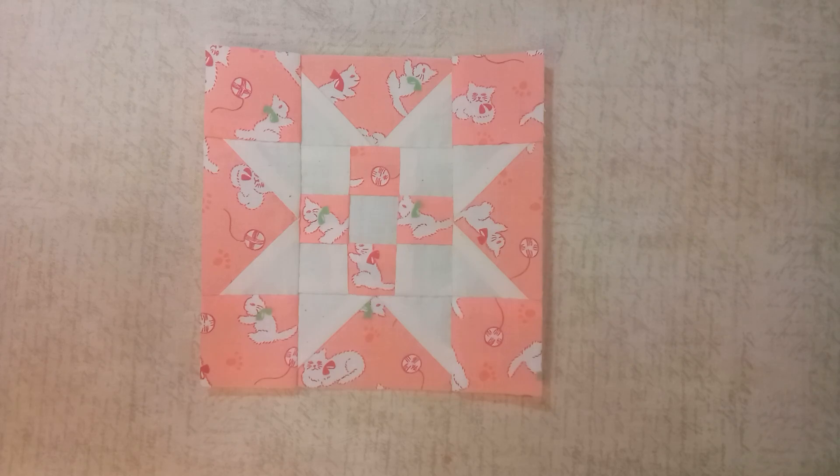And this is the completed block. I got everything sewn on and gave it a really good press, and I barely had to trim anything — it was just mostly to clean up the edges of the block.